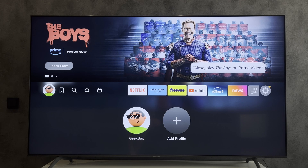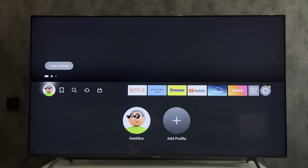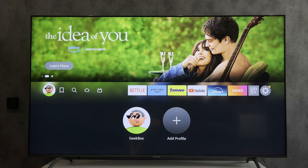Hello everyone, you are on the Geekbox YouTube channel. Today you will find out how to pair a Fire Stick remote to a TCL TV. Let's go.